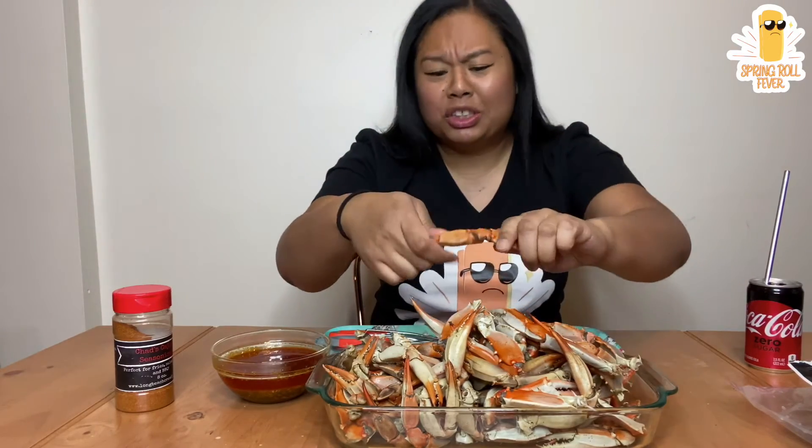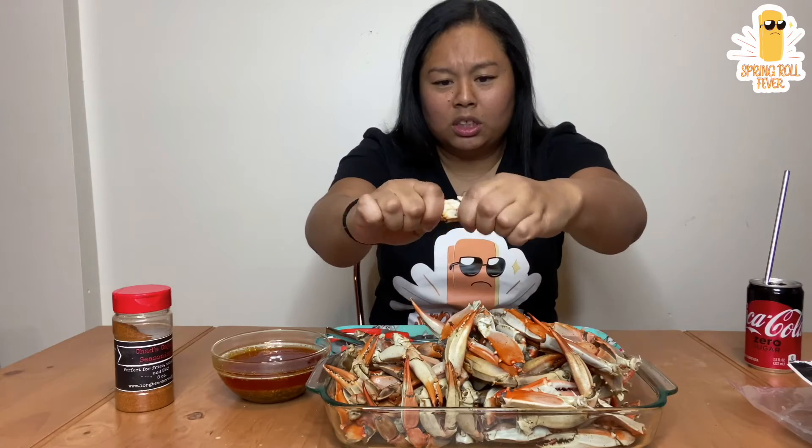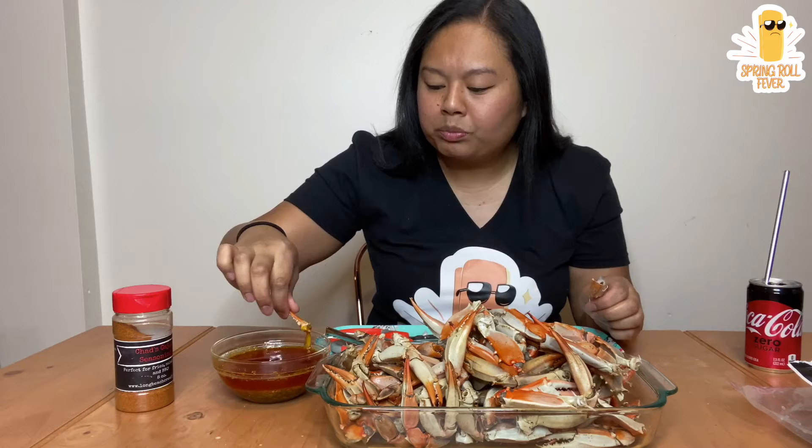I don't have any prep or anything, we're just gonna sit here and chat with you guys. I hope everything has been going well for you. Hope that work is going good, hope that school is going good. It's been like a really crazy past few months, but you know, we all have to get our coins.